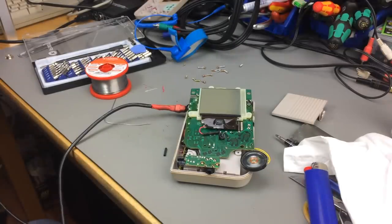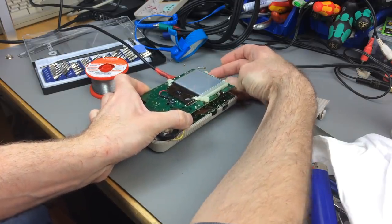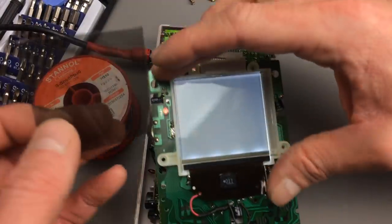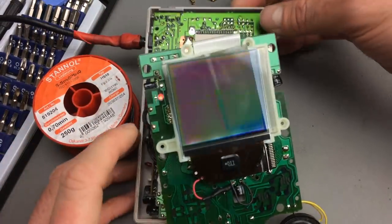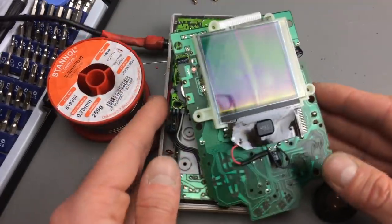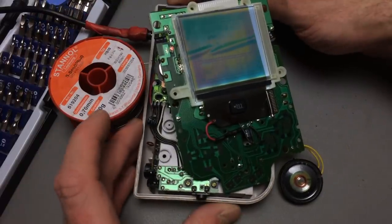Should we test it? Fingers crossed this doesn't blow up right away. Switching on - the backlight works. You of course have to put the polarization filter in there to see anything at all, to polarize the light. And you can change the polarity of the light by changing the orientation of the polarization filter. So here we are - this backlight seems to work, which is great.